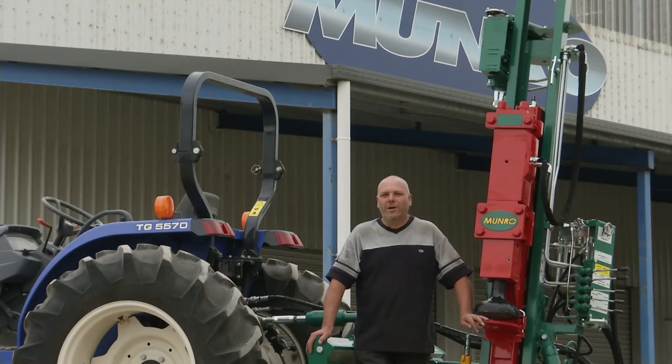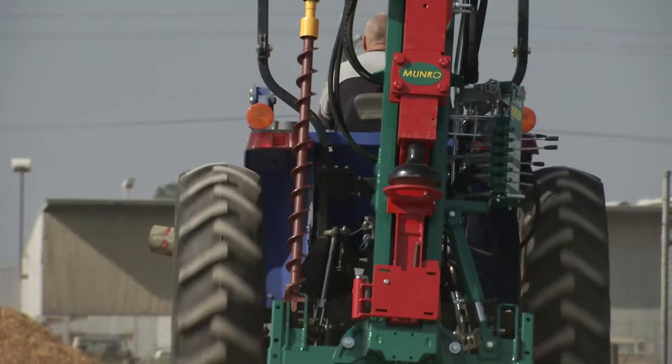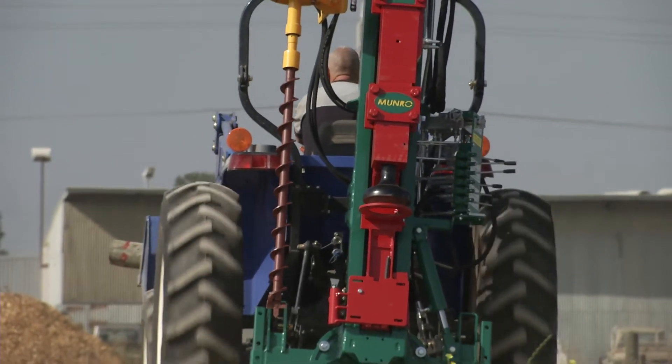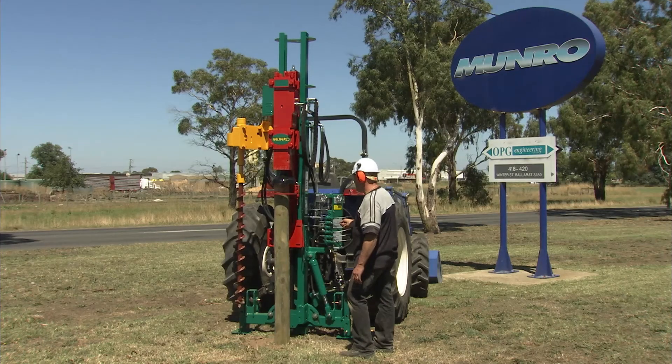Thank you for purchasing your Munro Autodriver. For your autodriver to operate at its best, it needs to be fitted to your machine correctly. We've put this DVD together to help you set up and operate your autodriver correctly.